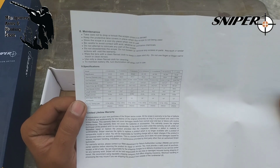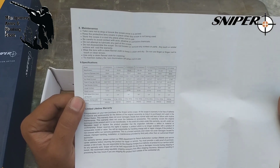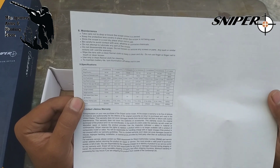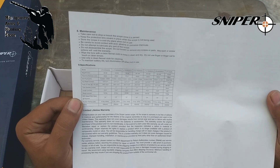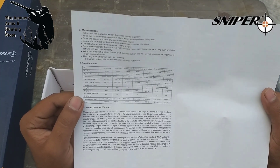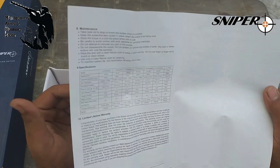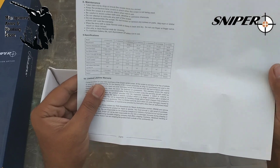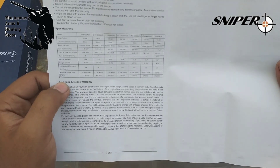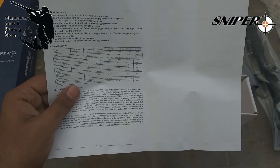Looking at the user manual: the magnification is 4-16x, eye relief is 3-9 inches, tube diameter is 14.4 to 15.2, length and weight is 25.7 ounces. It is 100 yards 1/4 click value. Parallax setting is 10 yards to infinity, and the battery is CR2032 for the illumination system.